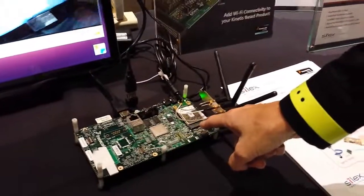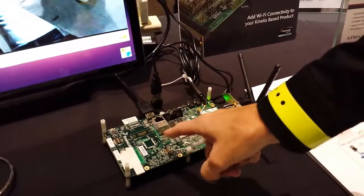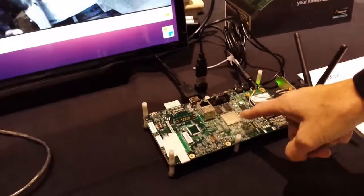This is our 802.11 AC module that is on an IMX-6 Sabre platform. It is a PCIe driver talking to the IMX-6.